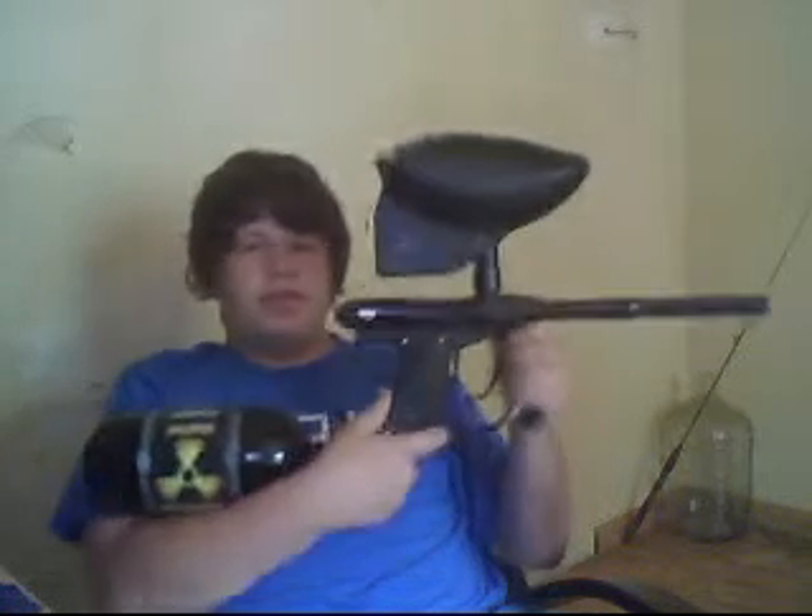Going to throw the tank on — it's empty so it's not going to shoot. Get this tank on, and then we'll throw the hopper on. I'm going to get a new hopper. This is the Proto SLG with the 90.5 Empire Loader. Everything else is stock on this gun for now.